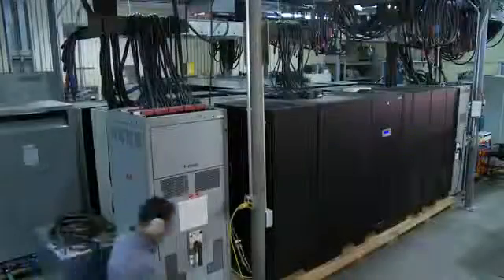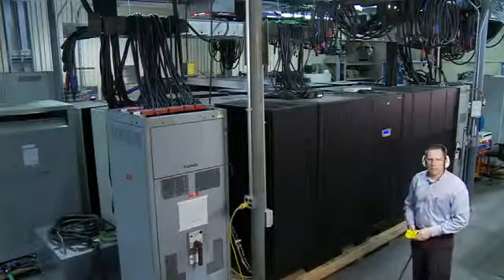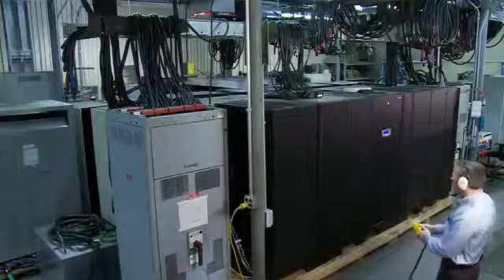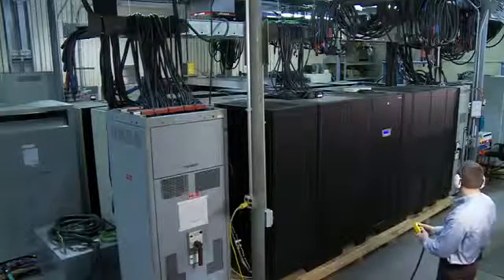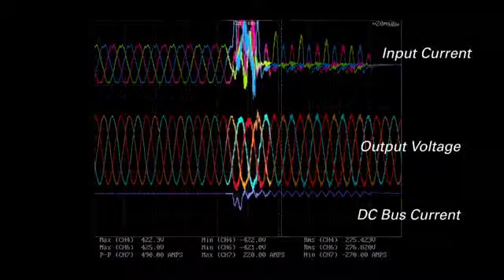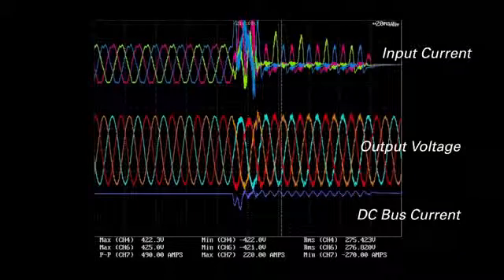With the system ready, let me prepare the faulting breaker for test. Now we're prepared to perform the fault. Fault! The images displayed here show the fault that we just applied to the unit. They represent the battery-plus to ground condition. They demonstrate the robustness of the 9395 product. The unit emergency transferred to bypass and maintained the critical load. The unit is fully loaded.